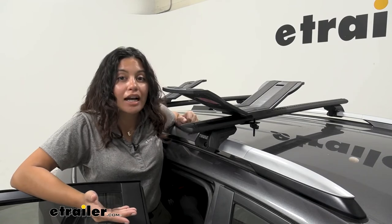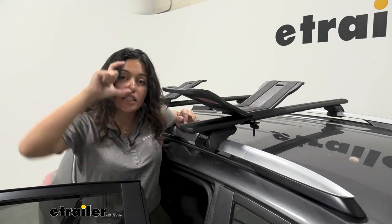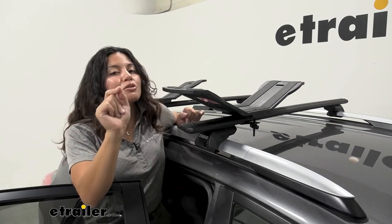Depending on your crossbar height you may or may not need some extra long bolts like I did. Check out our product page to see the height of those bolts. Usually with most square, round, and factory crossbars you'll be okay though.